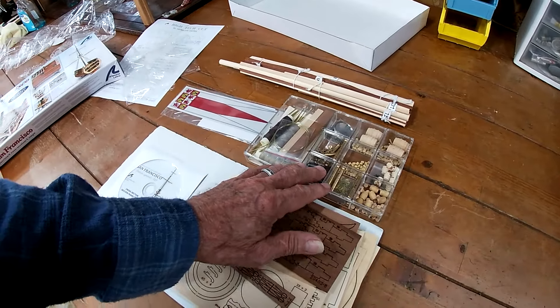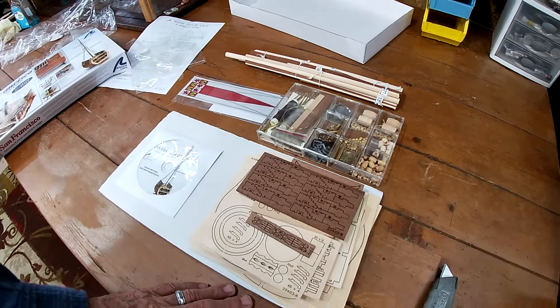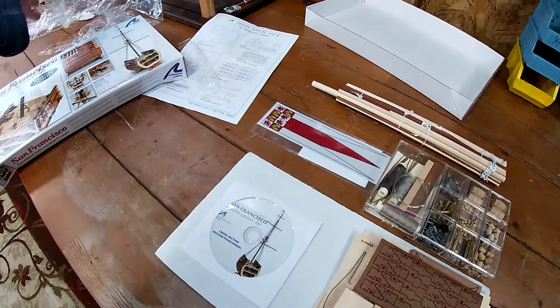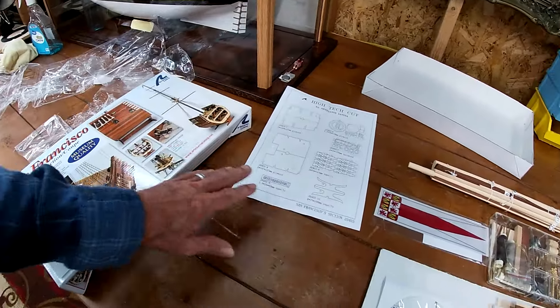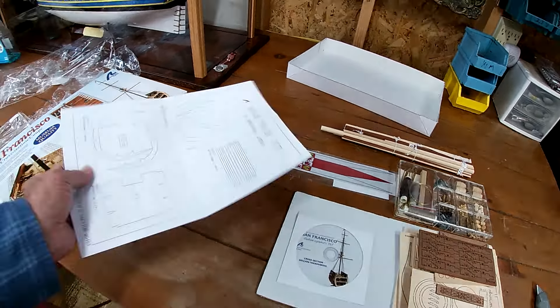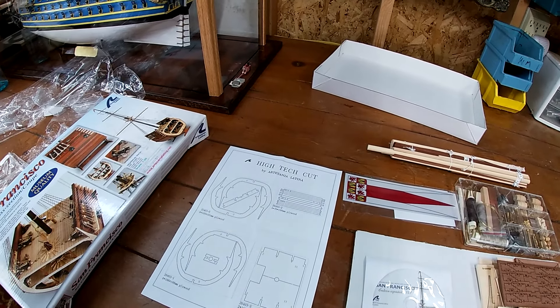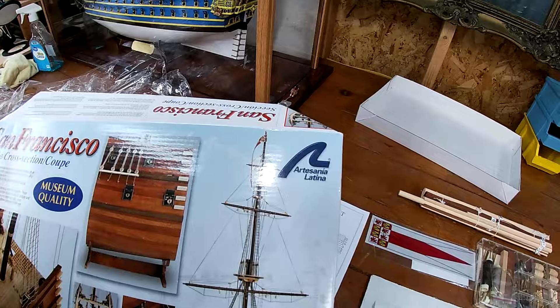Not a whole lot, but still going to be a lot. It's interesting to see how we're gonna take all this stuff here and then turn it into something like that.